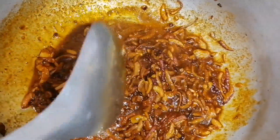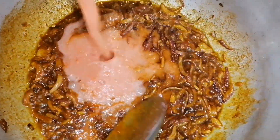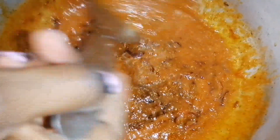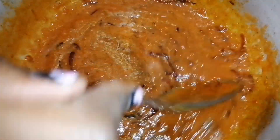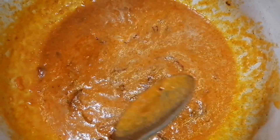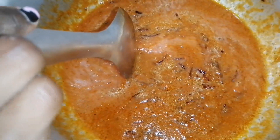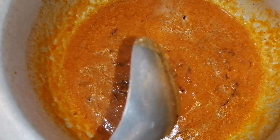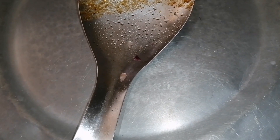I'm adding my tomato and garlic paste blend. I've added some water — I think that is enough because we have more stews to cook. Now let's cover this and wait for it to boil as we check on the other stews.